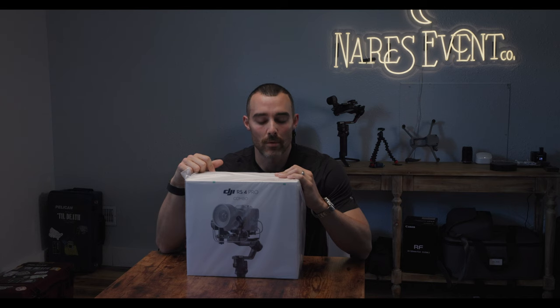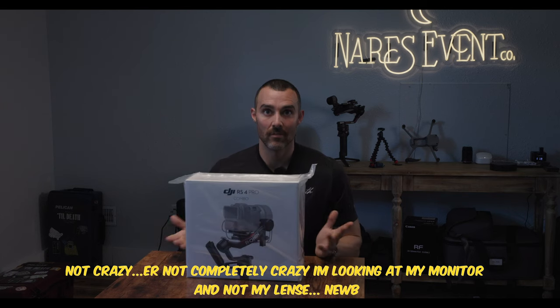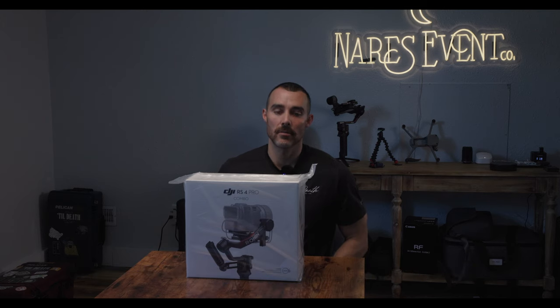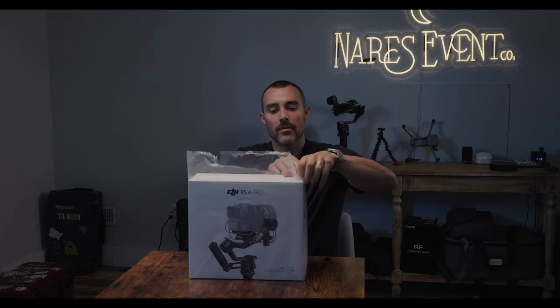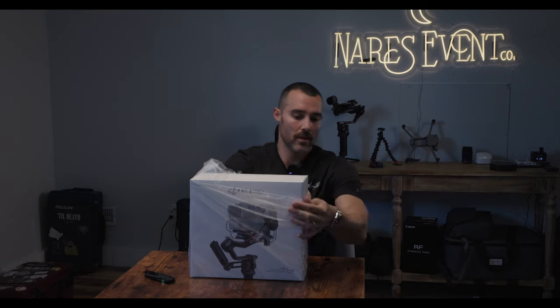Enter the DJI RS4 Pro that I just picked up, which hopefully is going to solve a problem that I admittedly created myself. I'm going to unbox it, set it up, and in real time we're going to find out if I've made two mistakes. Let's open this up and start this process.